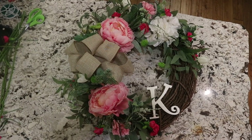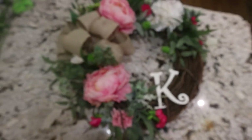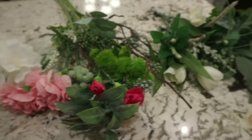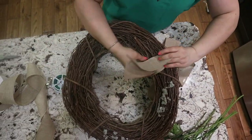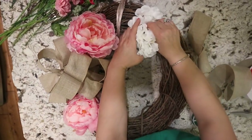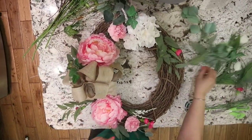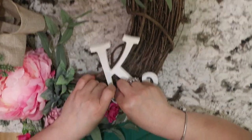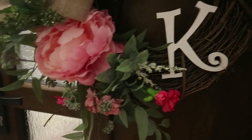Next I reused this same grapevine wreath for spring and summer. I mostly used things from around the house — some ribbon to make a bow and different sized flowers with some greenery. First I placed the bow on the wreath and secured it at the back. Then I weaved peonies in close to the bow, then the medium-sized ones, and worked my way out adding small flowers on the edges along with the greenery. Lastly I added a wooden letter K for our last name, secured it with two pieces of wire at the back, and hung it on my front door.